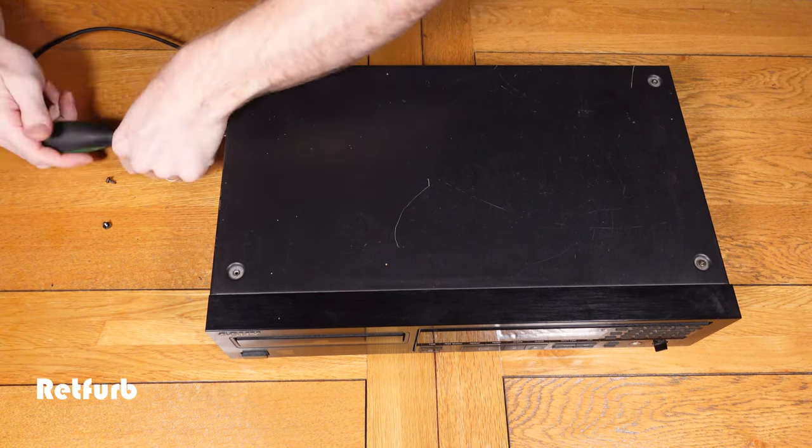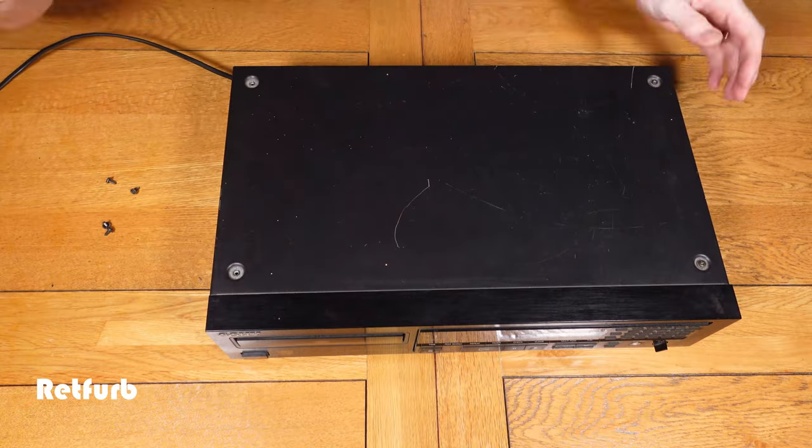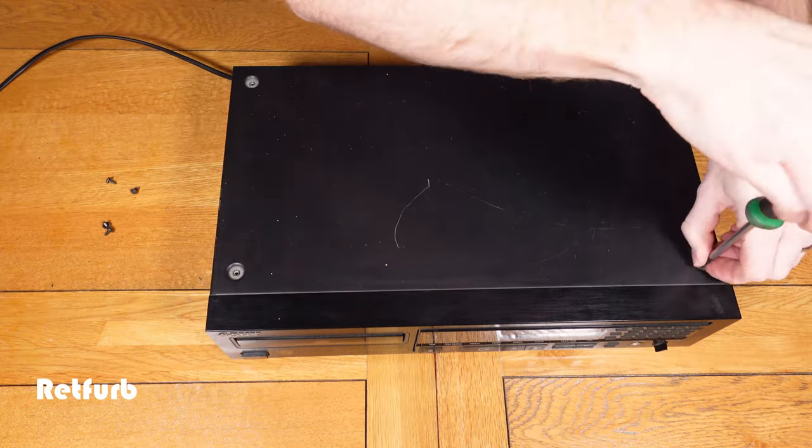The first thing we need to do is get the lid off, which is four screws on top and then two screws either side, and then the lid can be removed and lifted off.